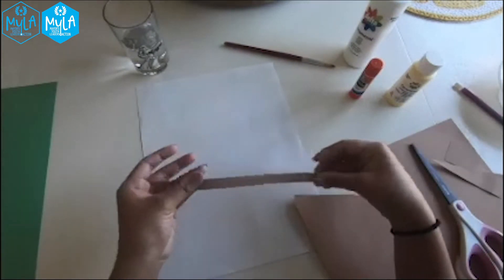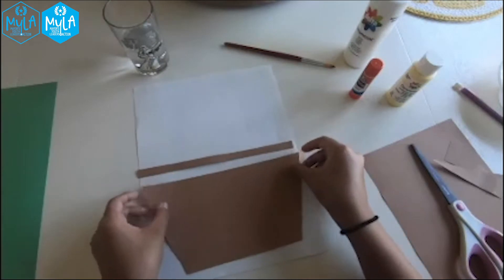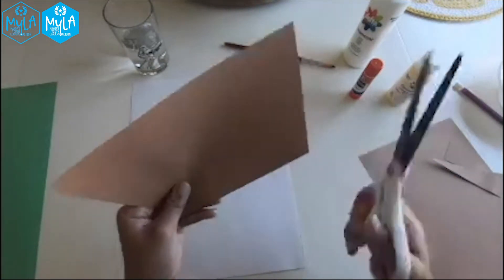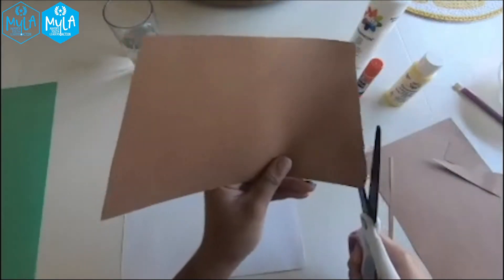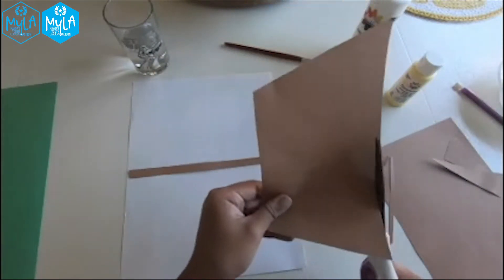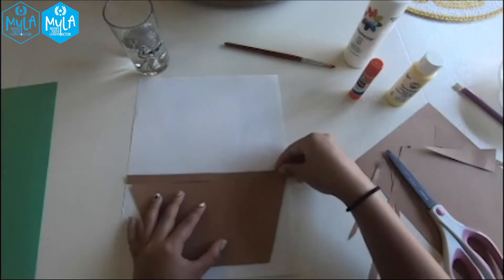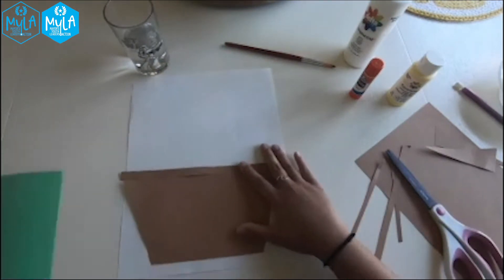I think it would be a better idea if you cut it so it would fit the piece of paper. So what I'm going to do, since it doesn't fit, we're going to cut this side a little bit, and then cut this side a little bit more as well, just so you're able to minimize your paper use. That seems right — it's like a little pot. Now you're going to set this aside.